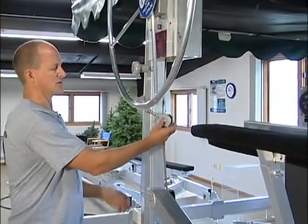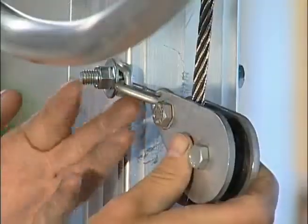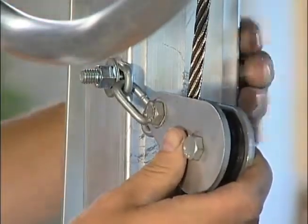There is a guide pulley which allows the cable to be pulled over to run straight up the winch drum. Make sure that this chain is attached on the outside of the lift, not on the inside.